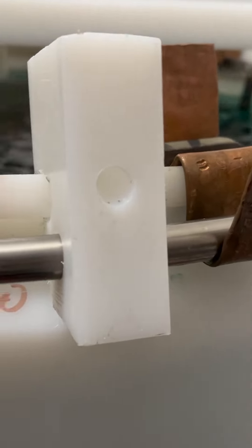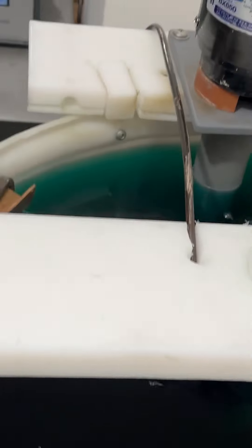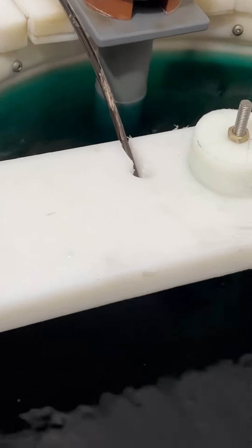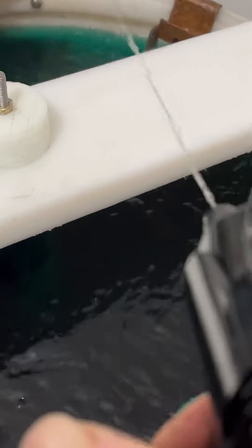And finally, take a misting bottle and clean up a little bit. You basically just want to make sure that the salts are not accumulating.